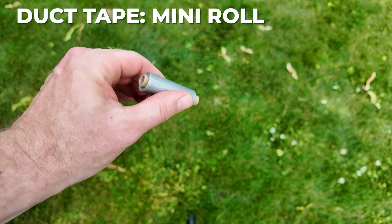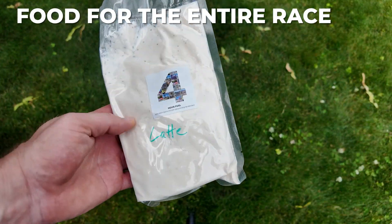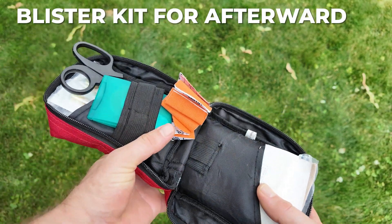Duct tape is great to have, but don't bring a whole roll — just wrap a few feet of it around a small cardboard tube like this. The last recommended item on the list is food for the entire race. Make sure you pack enough of what you can eat, and of course remember to eat.